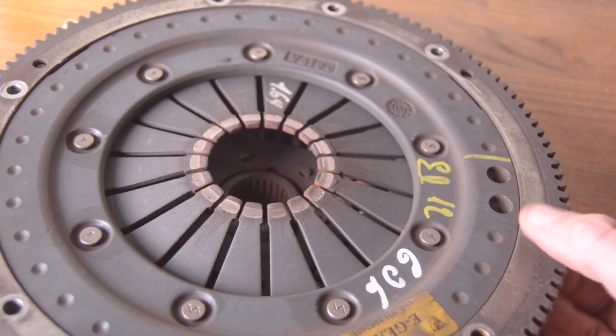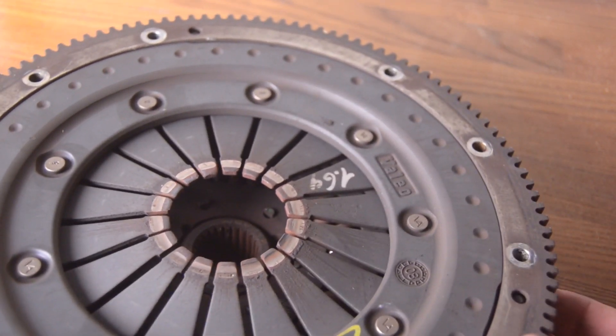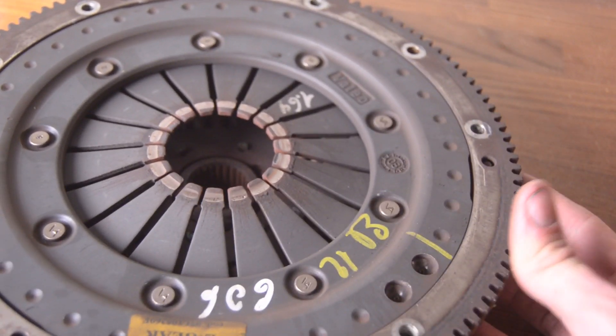Another critically important thing to know is which scanners work with the e-gear system. If you have a Lamborghini Gallardo or you're thinking about buying one, the most important question you have to ask yourself is which scanners work to reset the e-gear clutch. Because at some point or another, you're going to have to replace the clutch in this car. If you have an e-gear car, you need to know how to reset the adaptation values after you put that new clutch in, or you're going to burn it out right away.